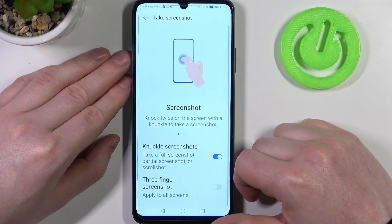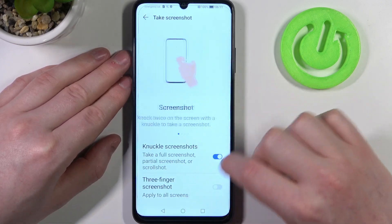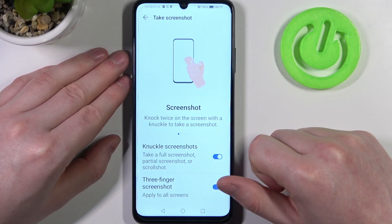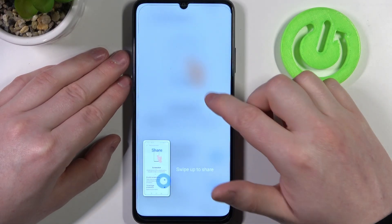Let's go to take a screenshot — there are multiple different options right here. Enable them all. The first one is knock twice on the screen to make a screenshot. As you can see, it works fine.